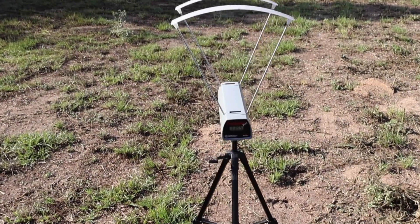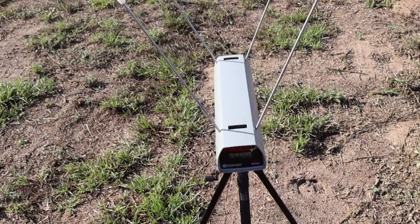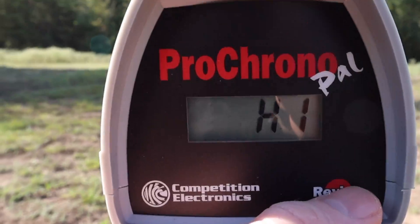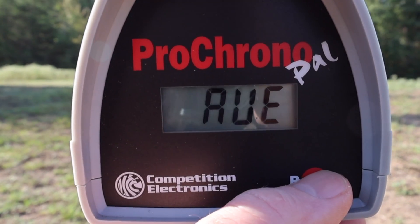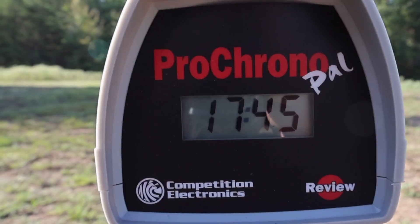Let's look at the velocities for that Winchester Big Boar 240 grain .44 Magnum load. Our high was 1,756, our low was 1,745 — a very tight spread — and our average was 1,750 feet per second.